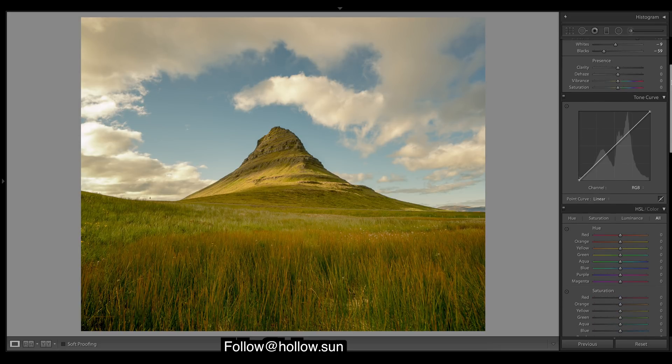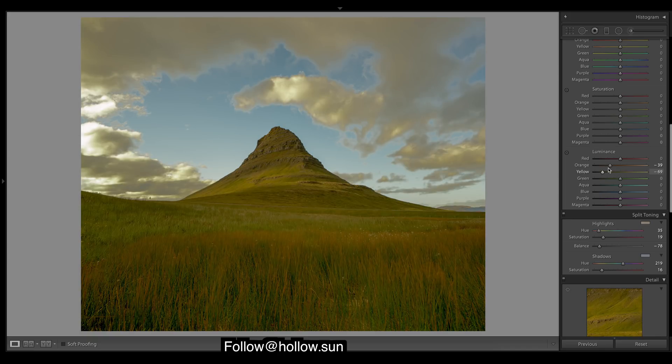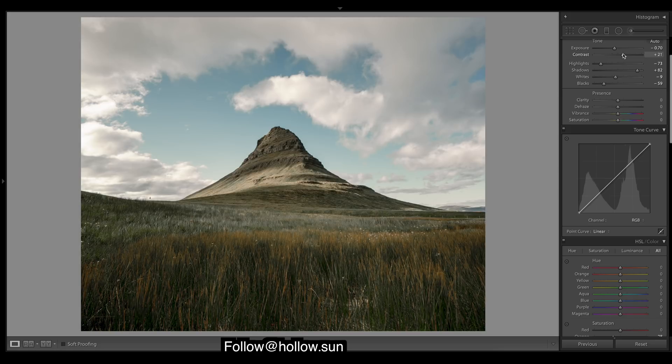Now we'll mess around with saturation. Coming down, we need to really drop those oranges — and the luminance — and drop the saturation of the yellows and the oranges. It looks a bit too desaturated at the moment, but I'm going to add in more color with the tone curves because when you add contrast it also adds saturation. We'll do it with the S-curves rather than the slider so we have more control over our colors.